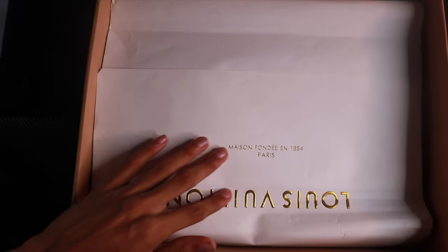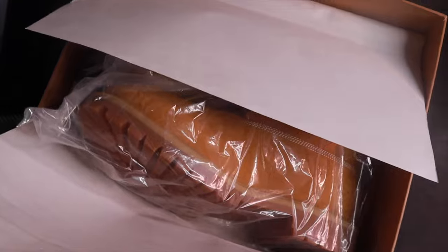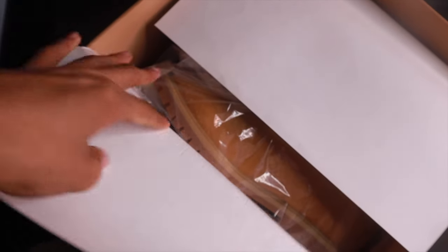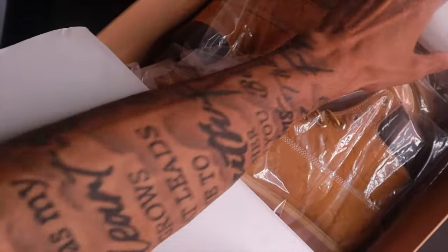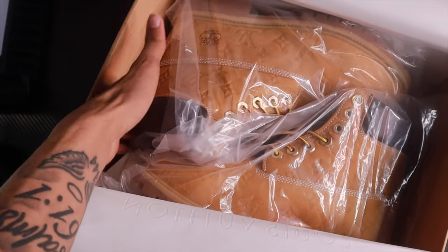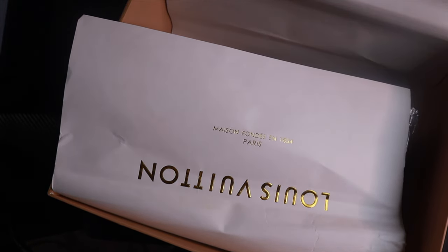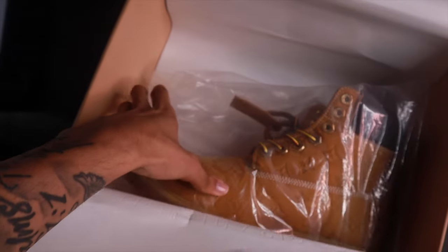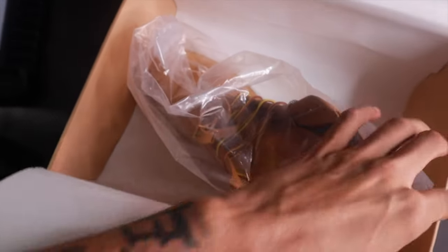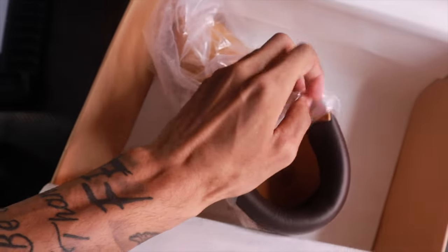And then you get treated with this paper — fold this paper once, fold it twice. Let me try to take the paper out actually. And then you get treated with the Louis Vuitton Timberlands there in that plastic wrap. Take out one shoe, take out the other shoe — I want to show y'all what's on this other shoe.